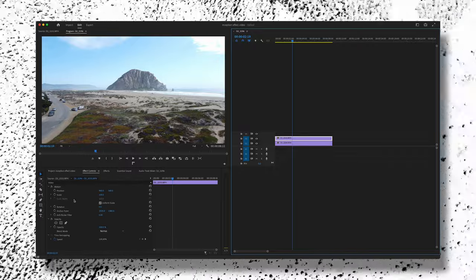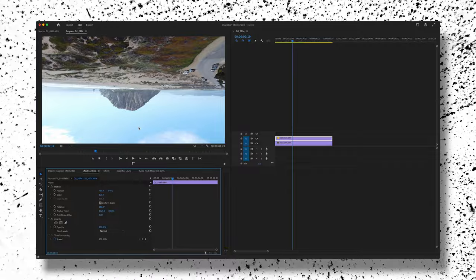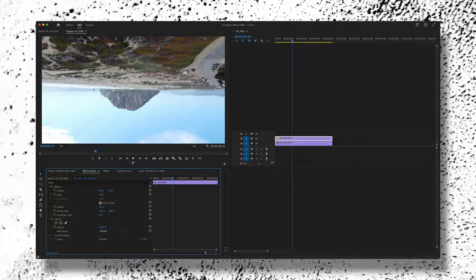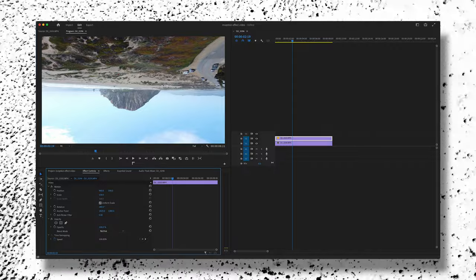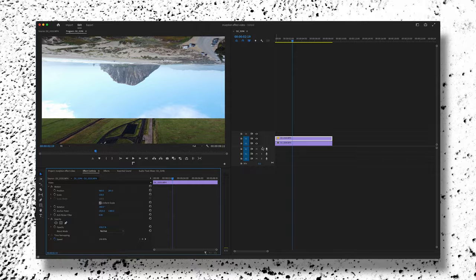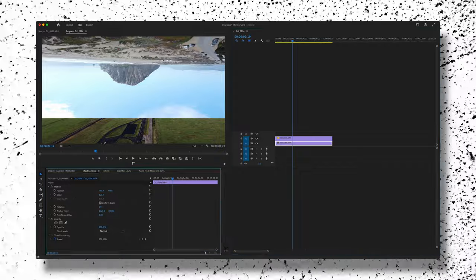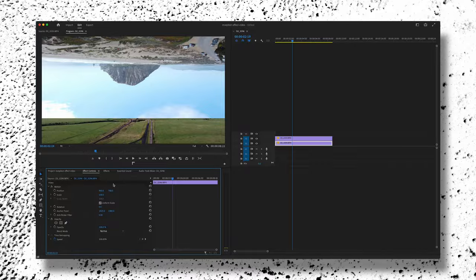With the top clip selected over here in Effect Controls, take the rotation to 180 degrees. That'll flip the clip upside down, which is what we want. Now for position, grab the Y value and drag it down — that'll bring the clip up. Drag that Y value up to about 700 or so. We can always continue to adjust this, but for now that's good.